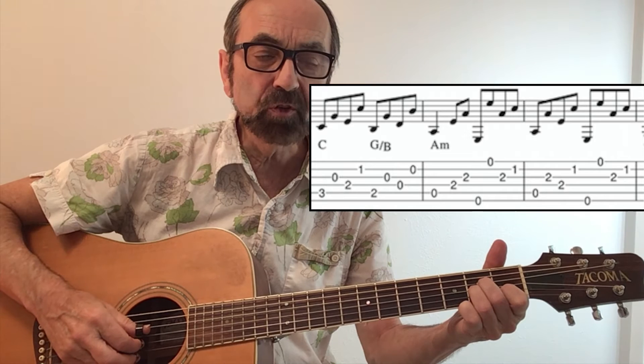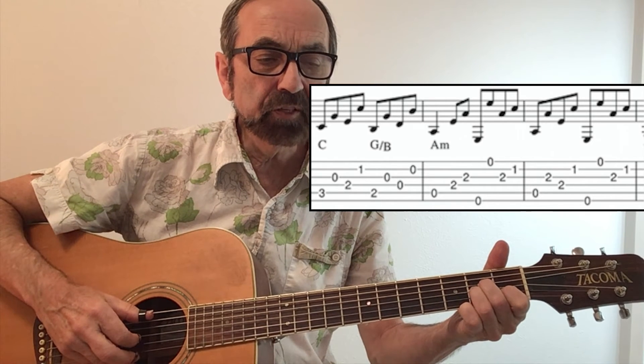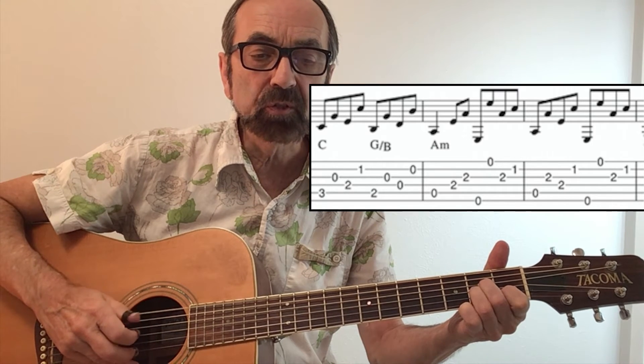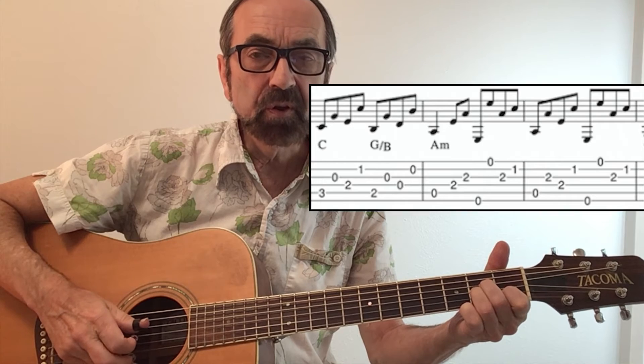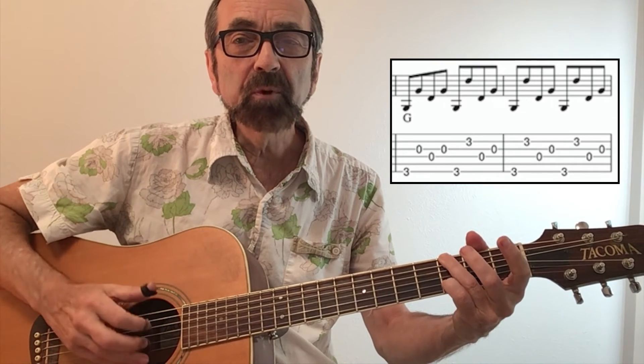Thumb up on the third string. Continue on into the next A minor measure, and you have the same last four notes. These are the two measures of G — so that group of four notes happens three times.